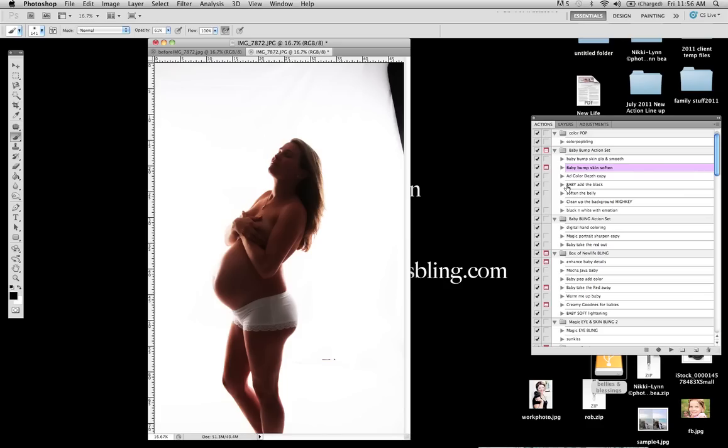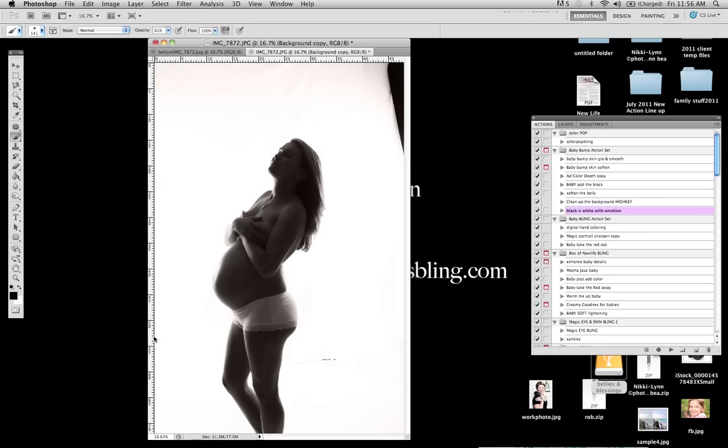The next thing that I am going to use in this action set is going to be our Black and White with Emotions. So I am going to go ahead and play that so we get our good black and white. This would actually be pretty much set here. We have added our black and white so this is a less dramatic silhouette effect. So we are going to go ahead and make sure our layers are flattened for that.